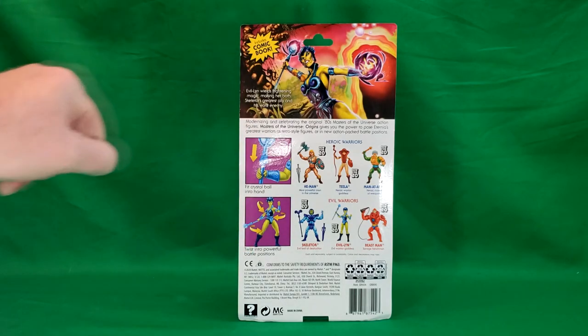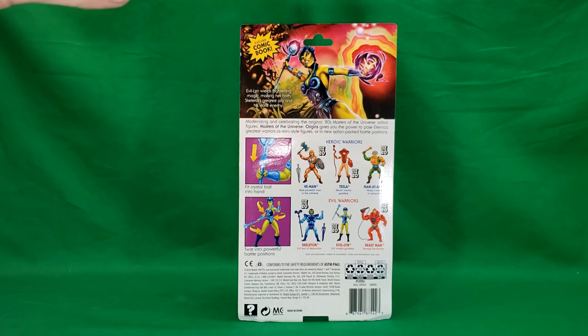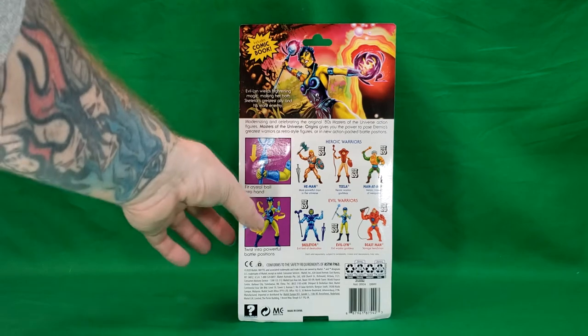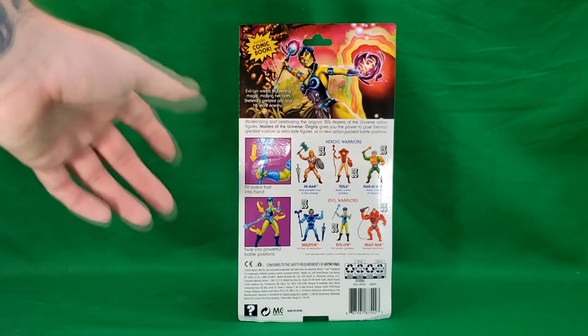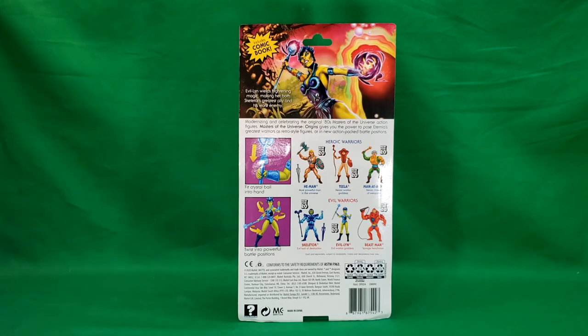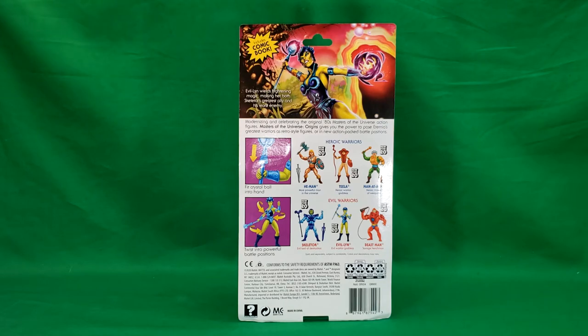Twist into powerful battle positions. Just like with the original Masters of the Universe action figures, this is supposed to show action features — however, it really just shows poseability. Over here on the back we've got He-Man, Teela, Man-at-Arms, Skeletor, Evil-Lyn, and Beast-Man. Now let's go ahead and open up the package and take a look at Evil-Lyn.